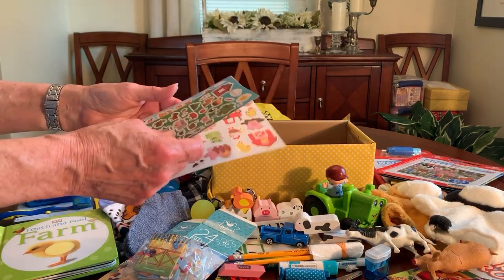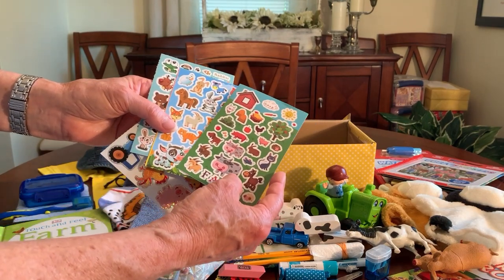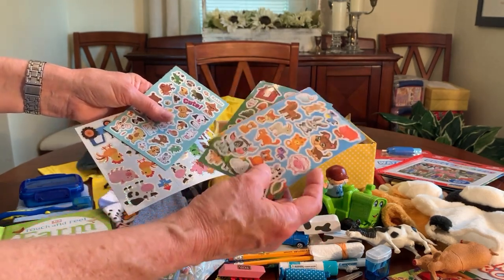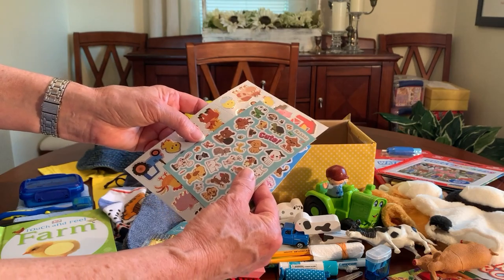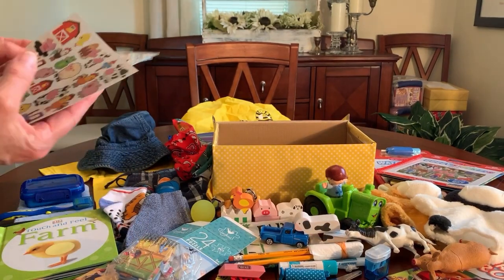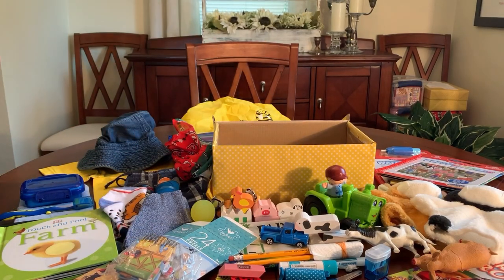I included a lot of stickers, many of them farm-related — farm animals and other animals like rabbits, cats, horses, frogs, and bees. That completes the boy two-to-four farm-themed shoe box. I hope you enjoyed it and found some ideas and inspiration for your shoe boxes. Thanks so much for watching — if you liked the video give it a thumbs up, and as always I enjoy reading your comments. Bye for now, I'll catch you in my next video!